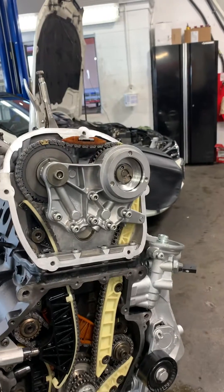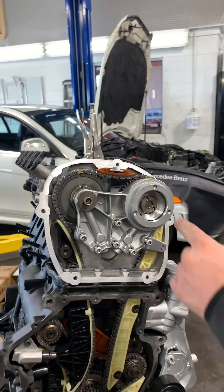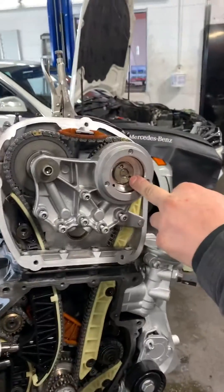You will need a special tool to put that in, which I don't have with me here. All it is is a very large spanner tool, and this is a reverse thread — the spanner goes in there, turns it, and you're done.